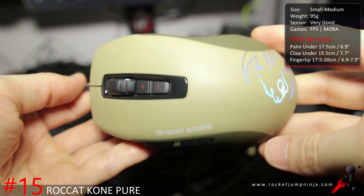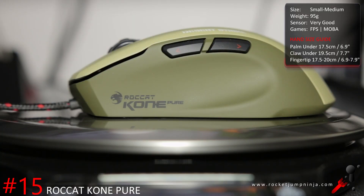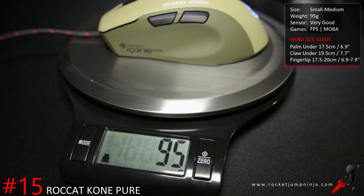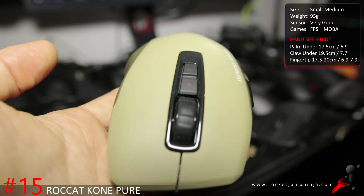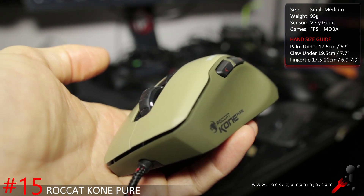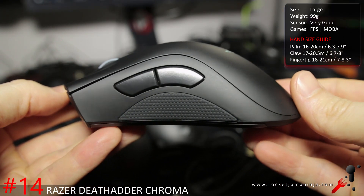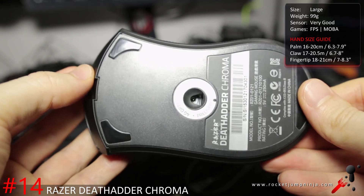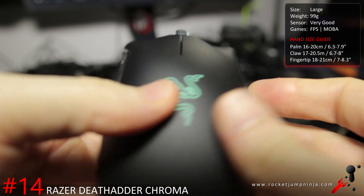The Roccat Kone Pure is a favorite among many but hated by others because of the shape — it is a bit awkward. But I played well with it and really enjoyed using it. It also has easy-shift function to double the amount of buttons, so you could probably use it in all game types. Weighing about 95 grams, it's a good small to medium mouse. Just make sure you get one with a 3310 optical, not the 3090 optical or laser — I recommend the grey Naval Storm or the new black one. The Razer DeathAdder Chroma: now that the DeathAdder Elite is out, you'd only buy the Chroma to save some money. Everything is basically the same as the Elite, except it's using a 3989 sensor. So it's still a good mouse, worth a look, and it weighs about 99 grams.